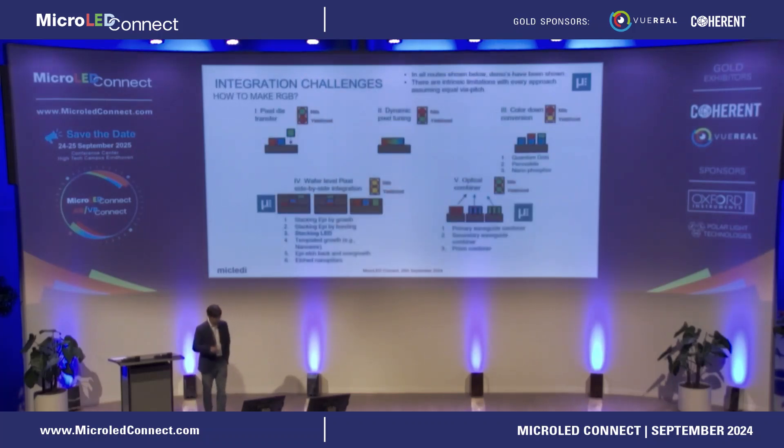How do you make colors? There are maybe 14 or 15 approaches, but I grouped them into five categories. You can do pixel die transfer of individual dies — a few million dies at 3 micrometer pitch — but I think yield will never work there. You can do pixel tuning: you have a stack of RGB LEDs, and depending on current density you get different colors — red at low current density (~1 A/cm²) and blue at ~200 A/cm². However, this won't be very bright because you're limited by the red contribution at low current density, capping you at around 20,000–30,000 nits. You also get significant flicker because you use pulse-width modulation to match the duty cycle for blue with the red.